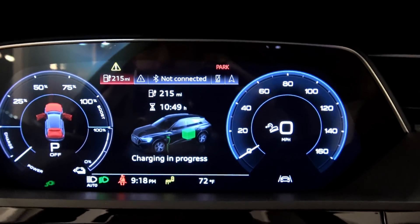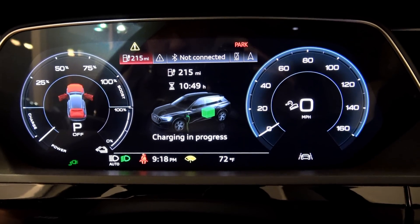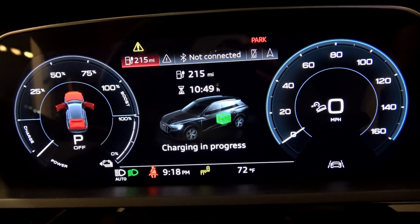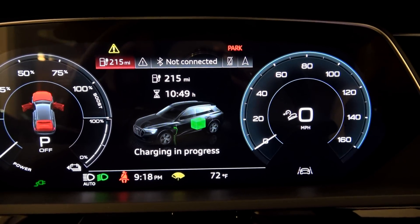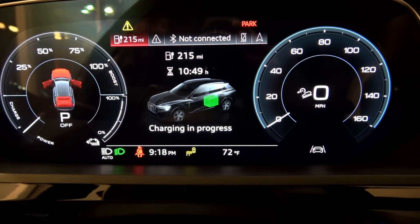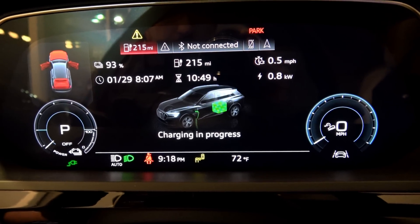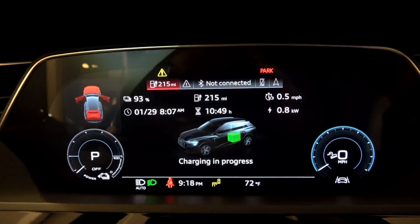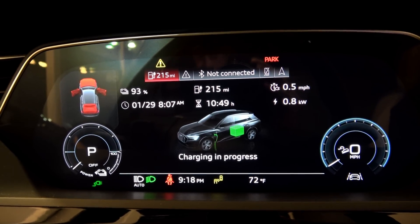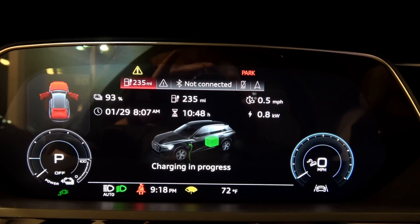Now let's back up and look at the actual screen. We are charging — charging in progress. We've got 215 miles; don't know if that's rated miles, ideal miles, or what. This vehicle has not yet undergone EPA testing so they cannot give a straight answer on that yet. It shows 93% and there's a view button right here — it's charging at half a mile per hour, probably because the climate controls and air conditioning are on.